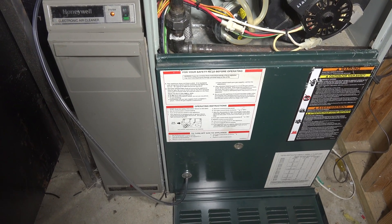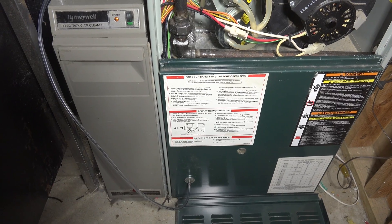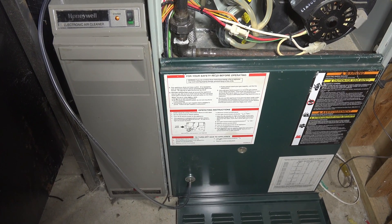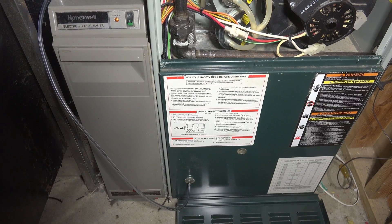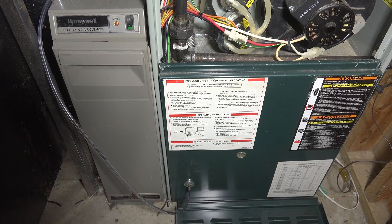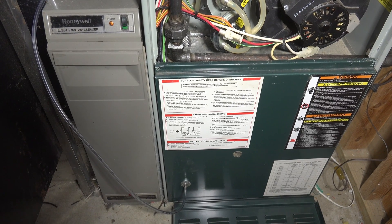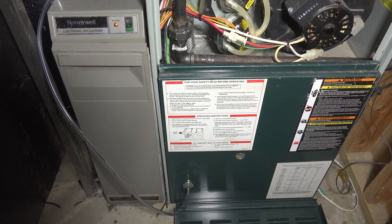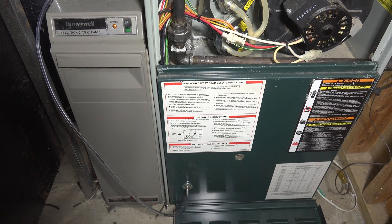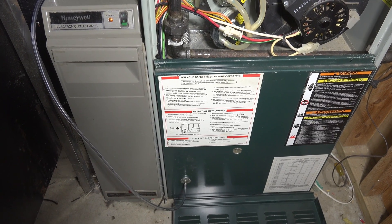Most furnaces don't like to have external static pressure over about a half inch of water column. So we're going to measure the external static pressure of this system with the fan in air conditioning mode — that's the highest speed it goes to. Let's go ahead and check this out.